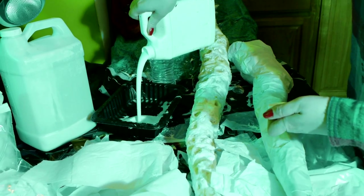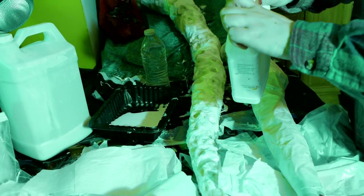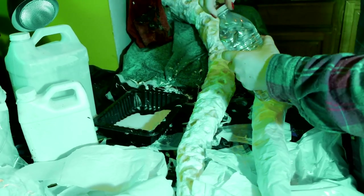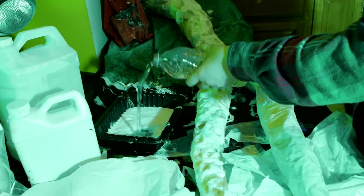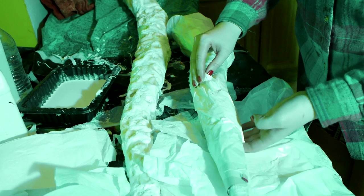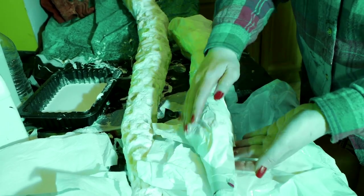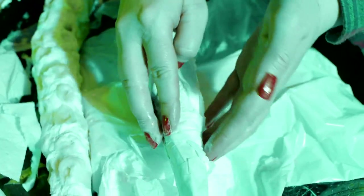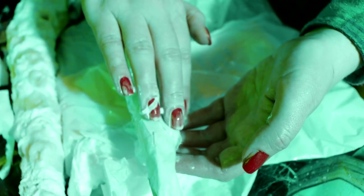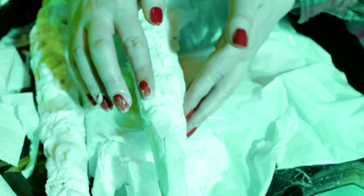It's time to paper mache and add texture. Mix your glue concoction, whether it's flour and water or glue and water, and start wetting the paper. I love using cotton and toilet paper as they help create great malleable skin textures. I recommend prepping your cotton and toilet paper pieces in advance to save you time and trouble while working on your prop. Add as many layers as you feel necessary to make a smooth base — about three layers worked for me.